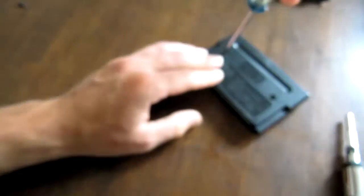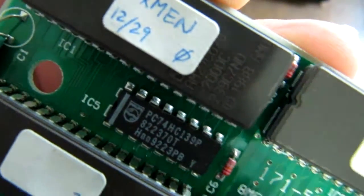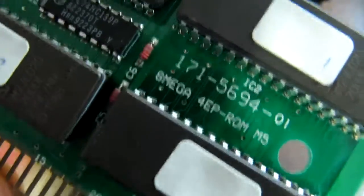And just to be fair, let's open up X-Men and see what's going on in there. X-Men — 12, 29 is the build date — and chip locations 0, 1, 2, and 3. Same board.